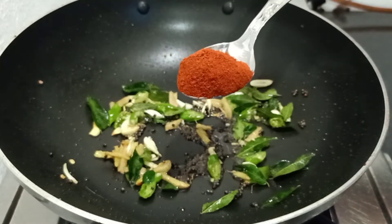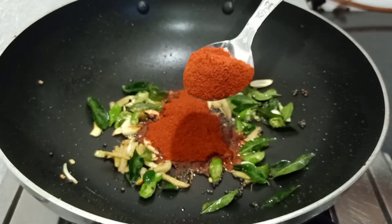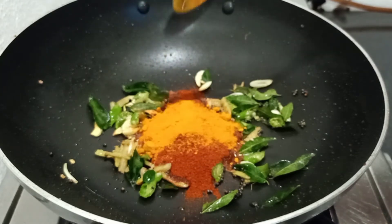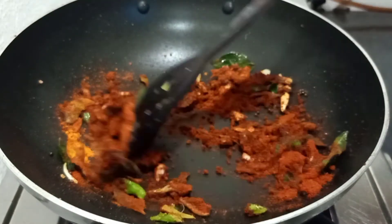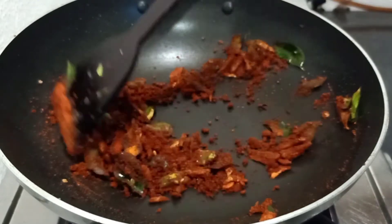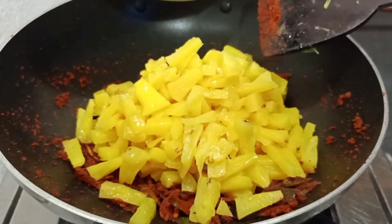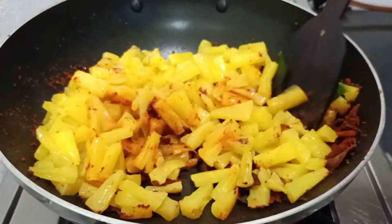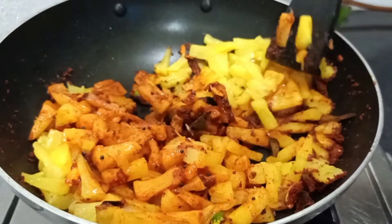Now we are going to do a flame off. I am going to add 2 tablespoons of Kashmiri red chilli powder. I am going to add 6 teaspoons of vinegar. We will then turn the flame on and bring it to a medium flame.